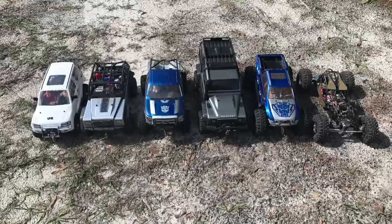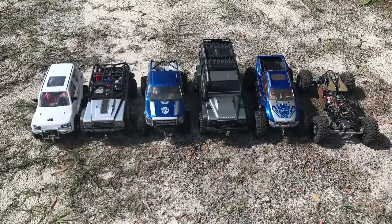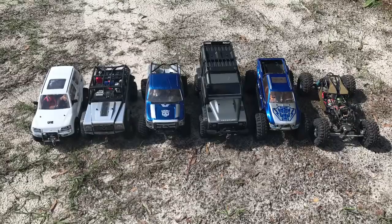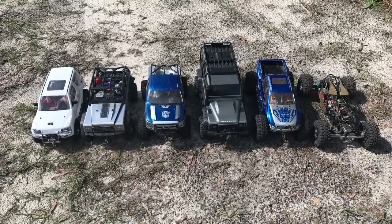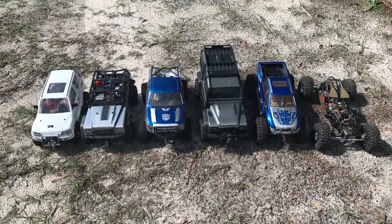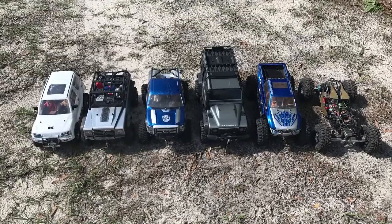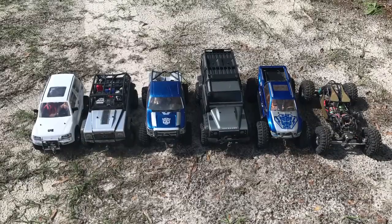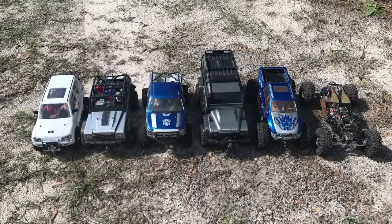Then we have the Traxxas TRX-4. Then we have Grimlock 2, and that is a custom-built truggy, four-wheel steer beast of a truck. Next to that we have the Bouncer, also four-wheel steer. That particular one has a 5,700 KV sensored Castle motor, and it runs 3S.